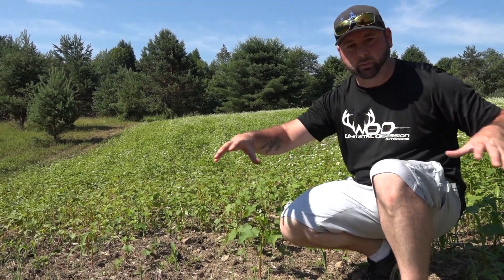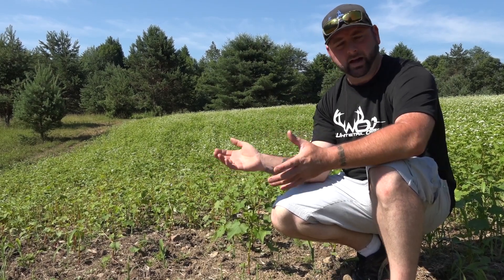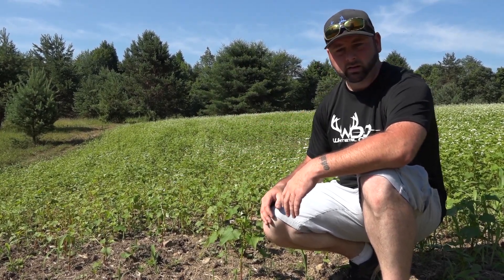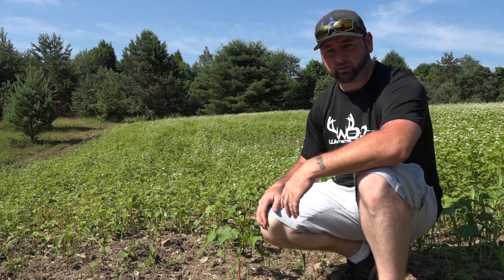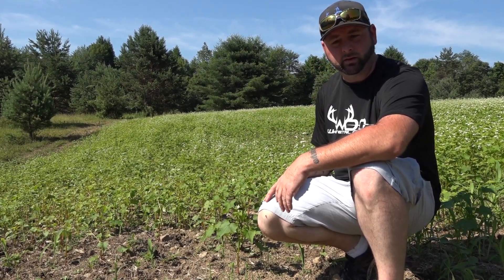They're also eating the sorghum grass — this area here is all sorghum. Buckwheat is only good for about 60 days and then it dies off, but it's very good for the soil and very high in protein. Everything's starting to flower up now — it's just a beautiful field of buckwheat. We'll update you guys on the other plots throughout the day.